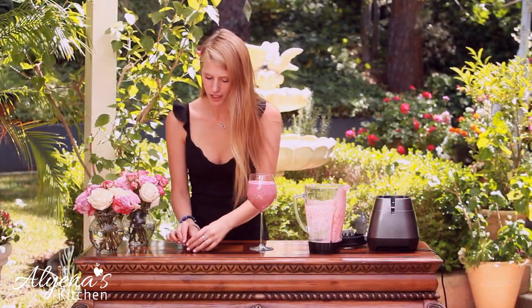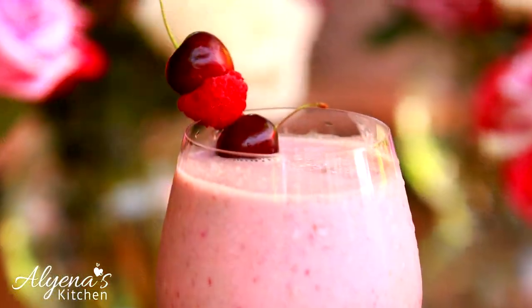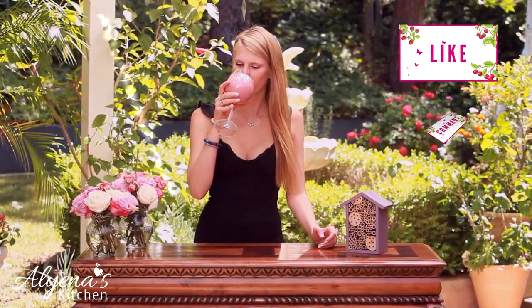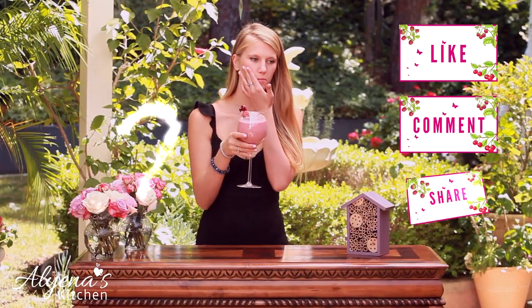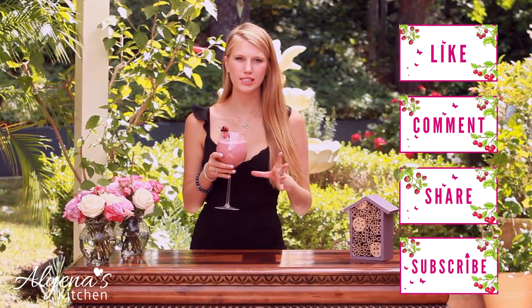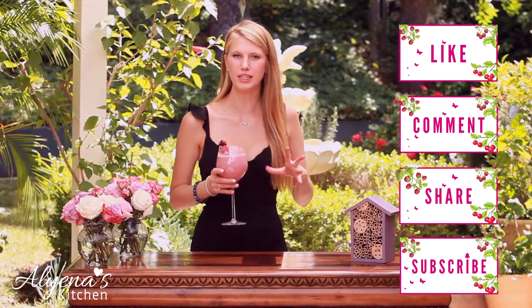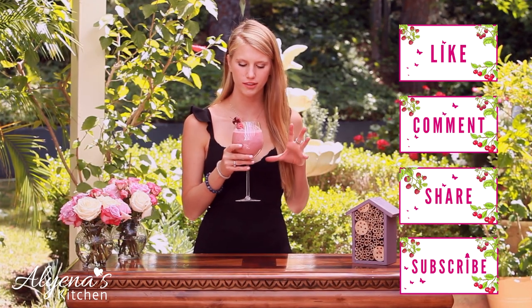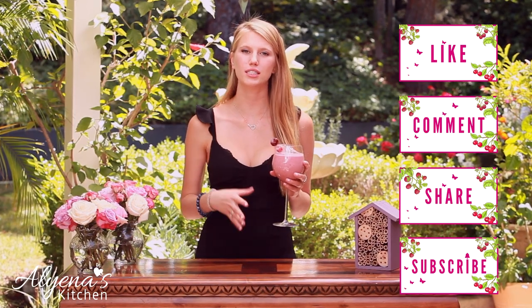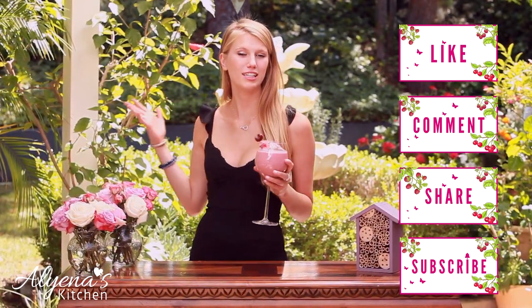I also made a little garnish, but this one's up to you. I just took a toothpick and put some cherries and one raspberry in the center — just to add a little decorative flair to it. Now the best part, getting to taste it. Got a little on my face. It's so tasty! You can really taste the spiciness from the ginger, which I just love. And you also get a little crunch from the chia seeds. It's so tasty as well as refreshing on a hot day like this.